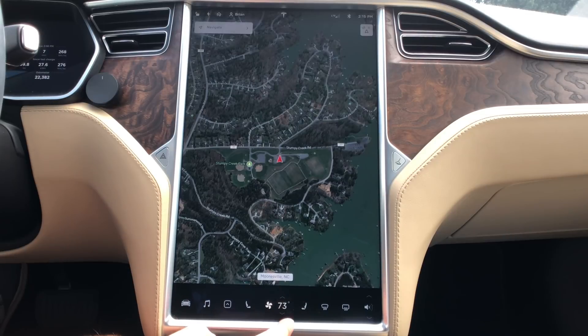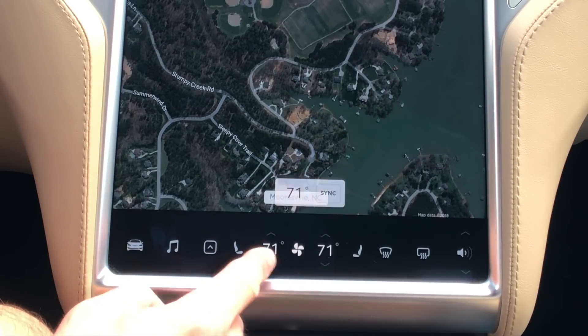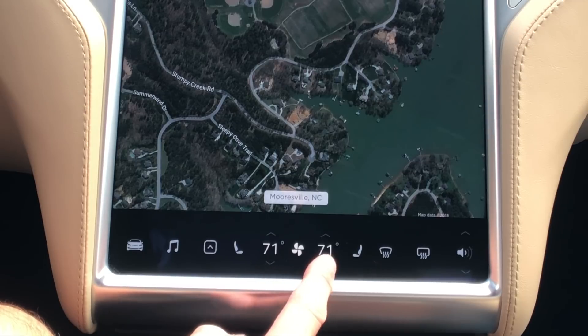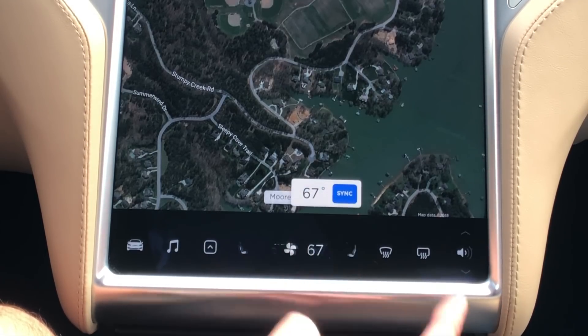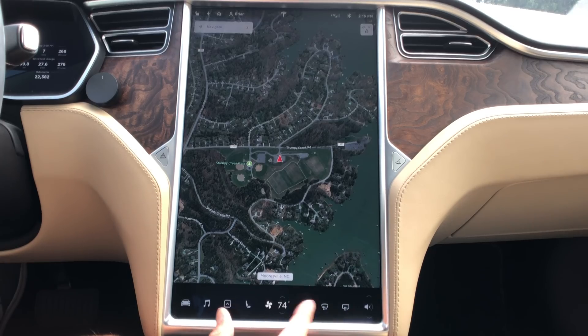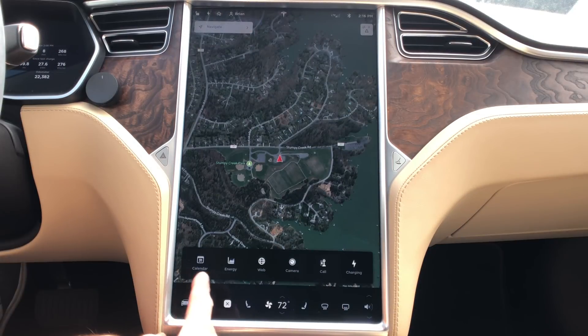First, a really cool thing with the climate control — if you're touching the controls here there's only one now, but as soon as you hit sync, two show up with a cool animation. You can change it, and once you hit sync again it goes back to one. When it goes back to one it actually moves the heated seat control — it compresses that one rather than the other three. It's a cool animation.